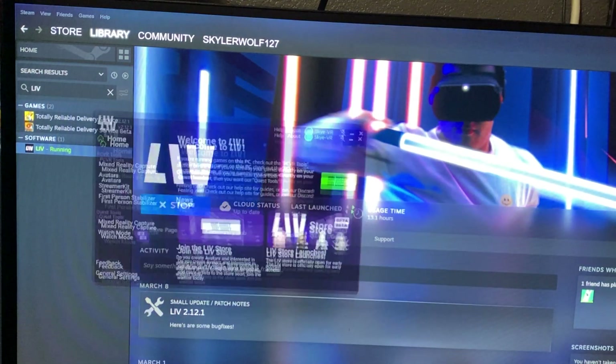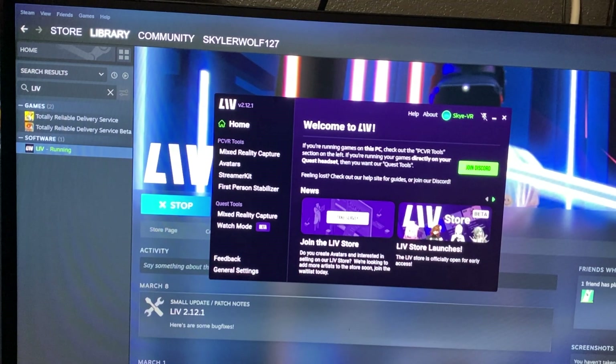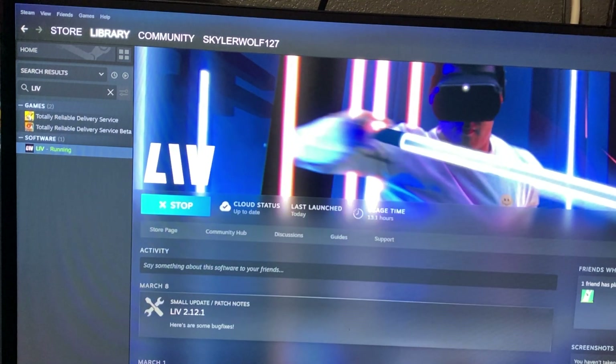Once the account is created, go back to the LIV application. Once it's running, go ahead and start SteamVR, and make sure that your headset and your tracker dongles are plugged in.